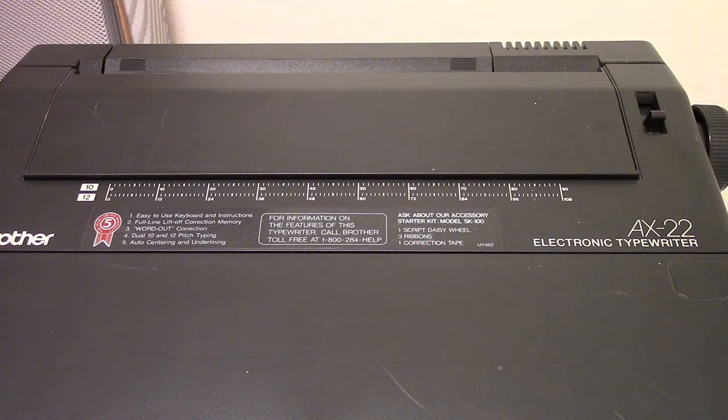Hello and welcome to another episode of Rapidly Aging Technology. So here we have not a computer — we are getting computer stuff up and running. We're getting set up in the new laboratory here. Not quite ready, but we're getting there. In the meantime, we have this guy. This is the Brother AX-22 Electronic Typewriter. This machine came to me from work — in fact it was given to me for free, because they know that I'm a weirdo.